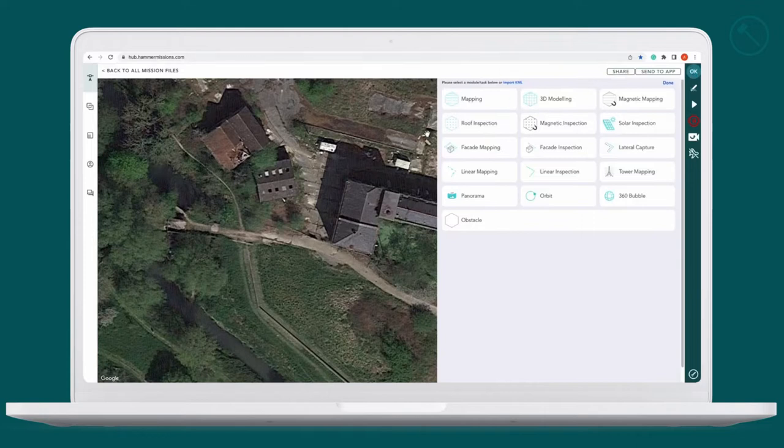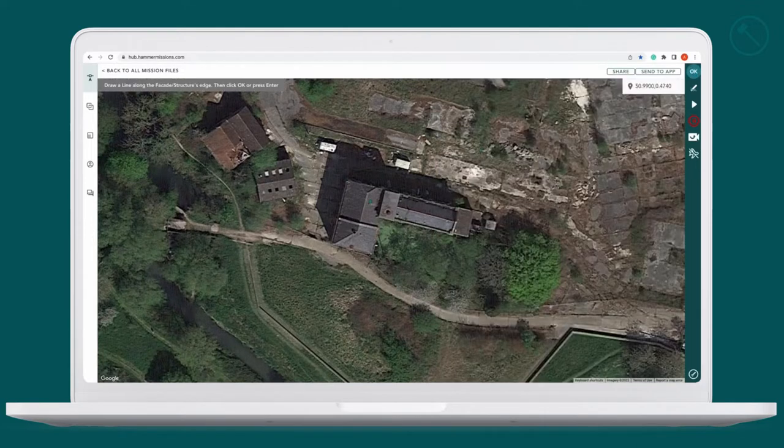So to start with, get your map up and select facade mapping. Go over to the facade you want to map and mark the area you want to map with your mouse. You can either press return or press OK.